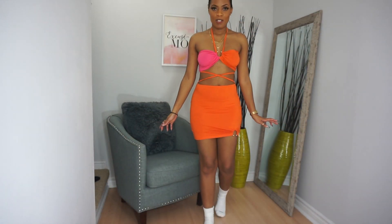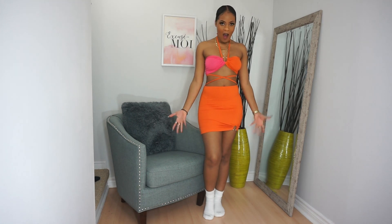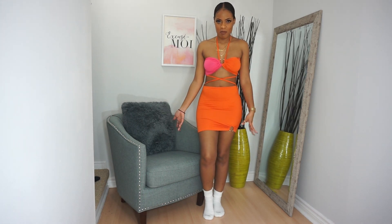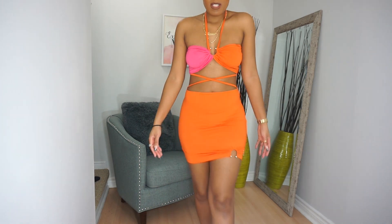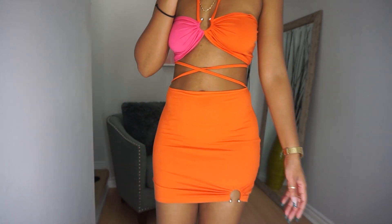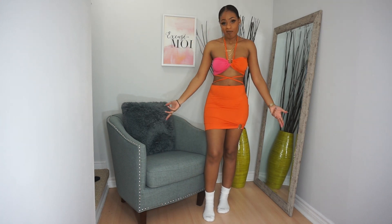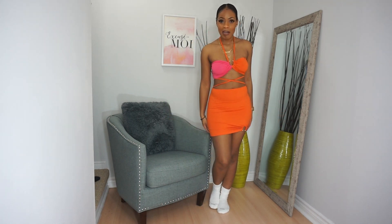Next we have the two-tone halter top and bodycon skirt. I don't know if I'm feeling the material — it's kind of like a t-shirt material. The colors are beautiful and maybe my mind will change once I have it on in a warmer, more tropical setting. It's okay for me — it's okay.